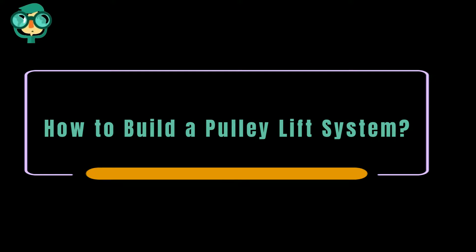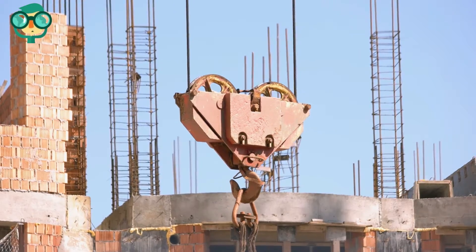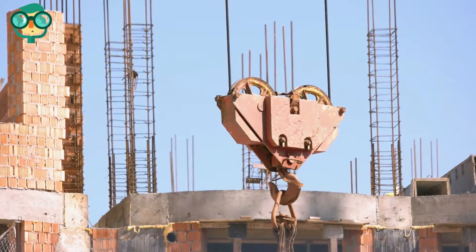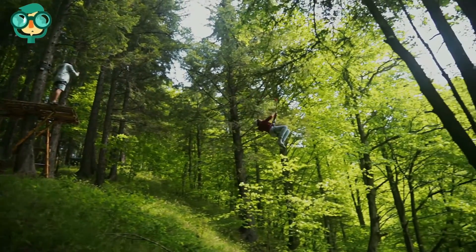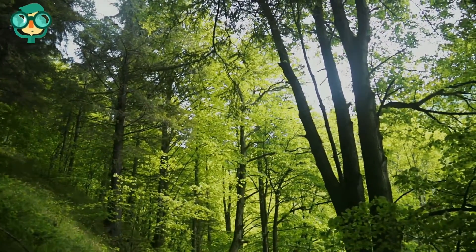Today, we will talk about how to build a pulley lift system. Let's have a look at the details. Pulleys are simple machines that make lifting heavy objects easier. They distribute weight to reduce the amount of force it takes to lift something up.